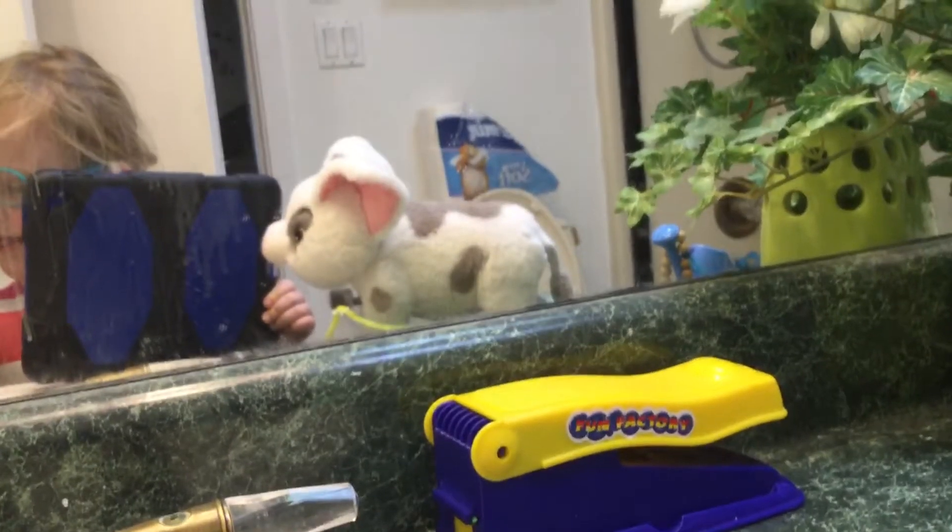Okay, next life lesson is always wash your hands before and after doing something. My hoofs are all clean — my hoofs, aka hands.